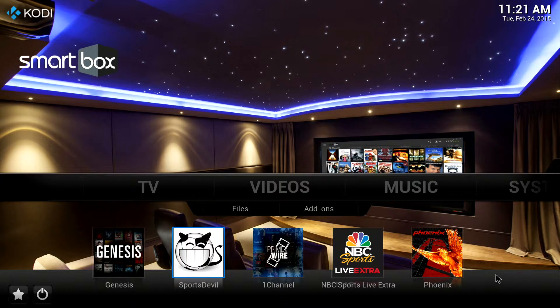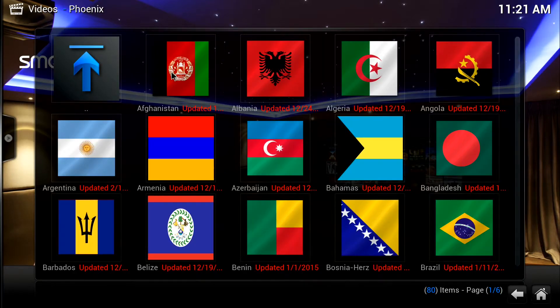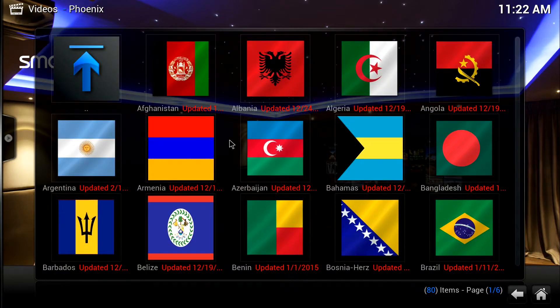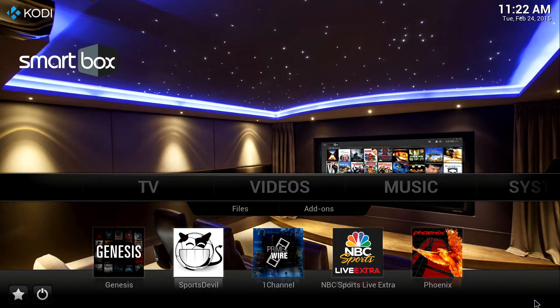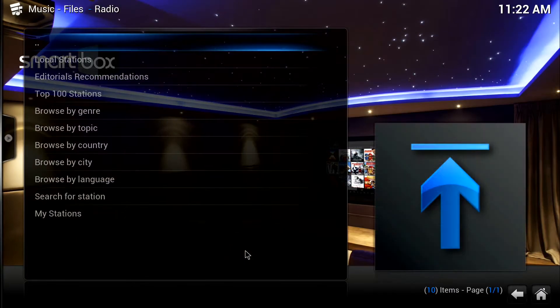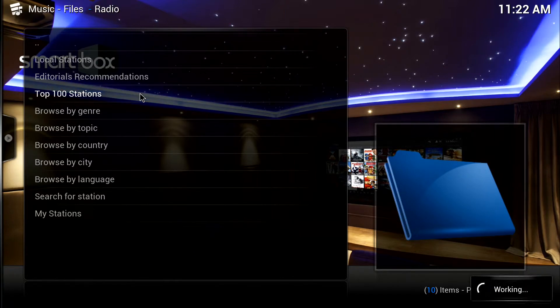Now I'm going to click on Phoenix. This has your international live TV stations from over 80 different countries. You can see all the different flags — I'll just scroll down for a quick second — so it has all the flags to choose from.